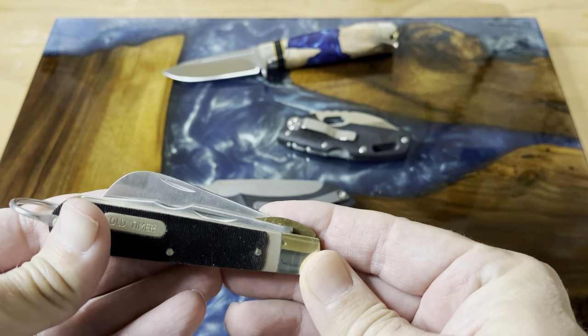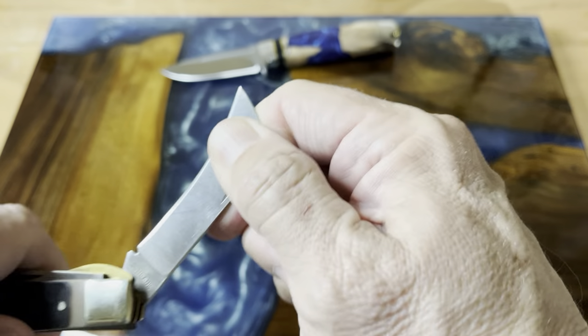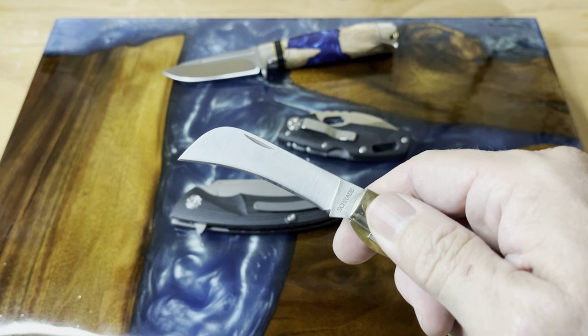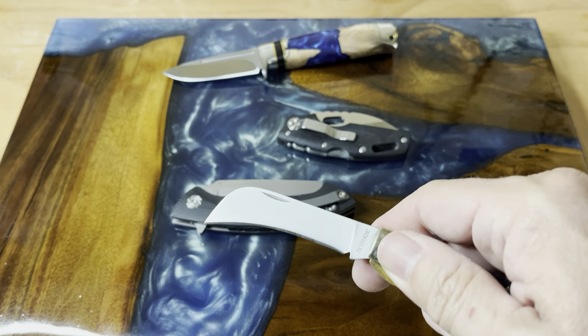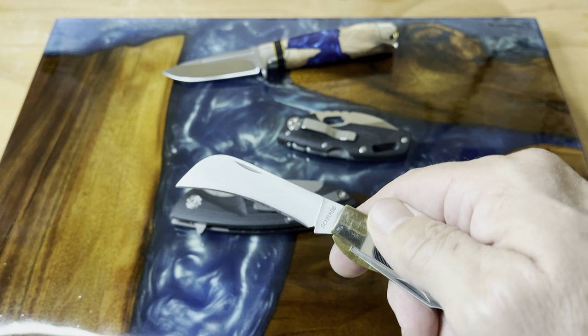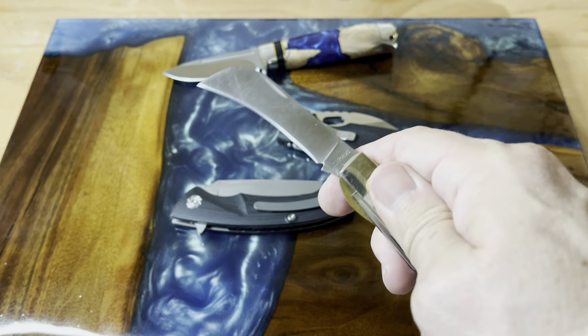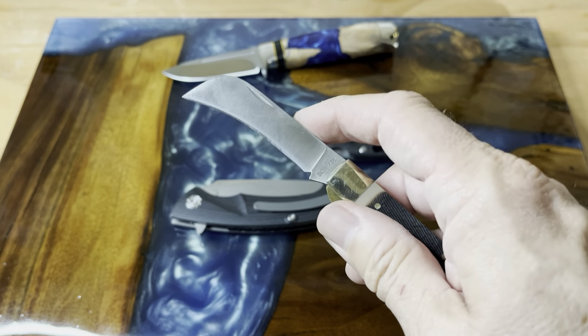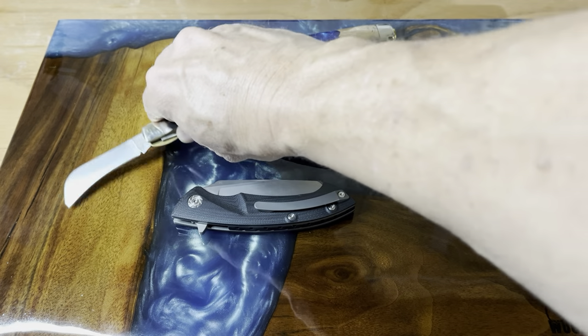I like this old-timer. It's a variation of the electrician's knife that has a hook bill. When I go in to tear on cardboard and stuff, this does a really great job. Plus, it's a Schrade, it's an old-timer — not a very expensive knife, and it's one that's good for those kind of tasks. We'll go ahead and leave him out here.